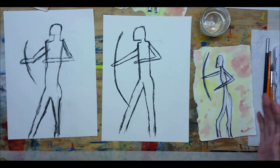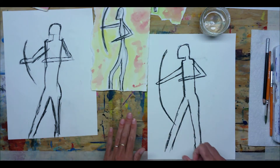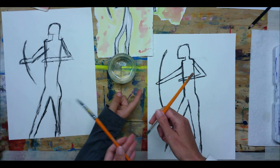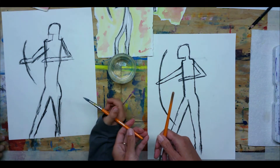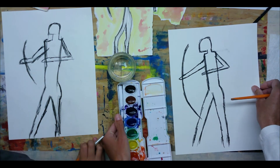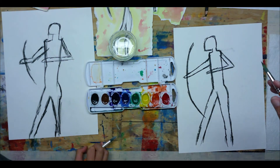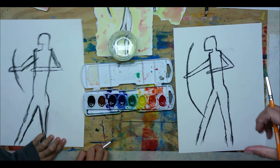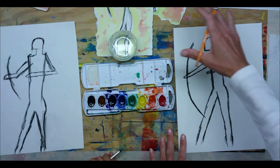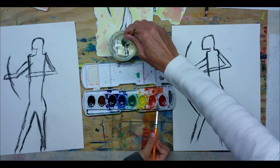We don't need our charcoal pencils anymore, so set those aside. We need our water, our paint brushes, and our paints. The first thing we're going to do is put the background on. With yellow, envision as if there is a fire in the cave and the yellow is the reflection of the fire bouncing off the cave walls — that's what this yellow represents in the background.